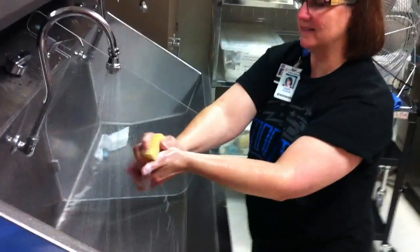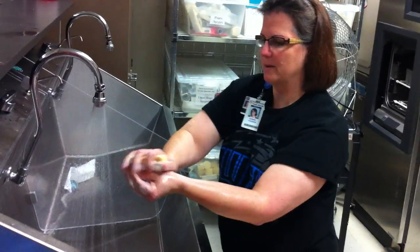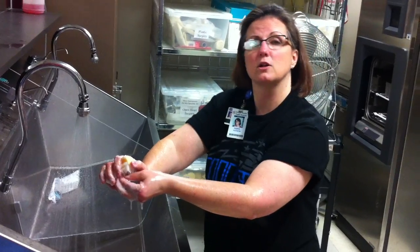We're going to go ahead and get the brush soaped up. We're going to begin with scrubbing our fingers — make sure you look at the clock.